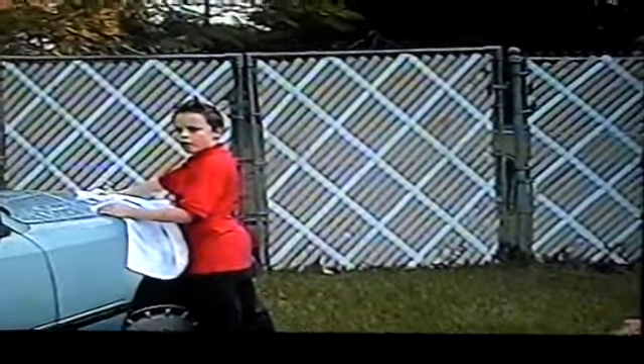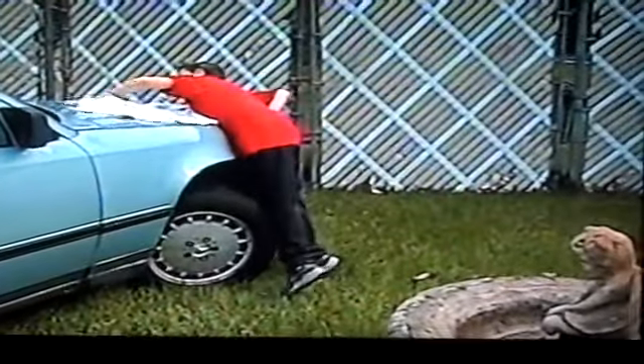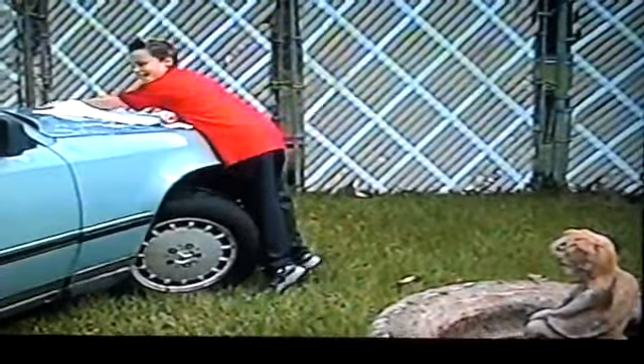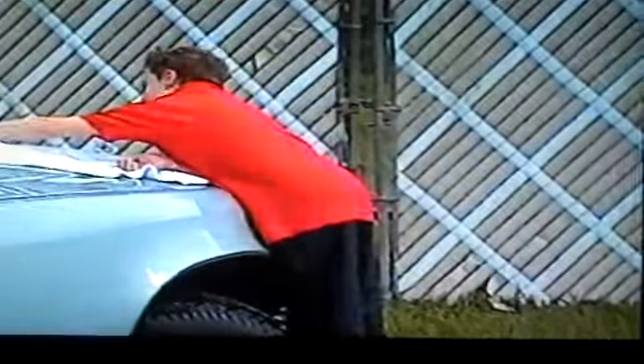What do you call that, Andrew? What do you call that? Hold on just a moment. Don't come right now. How are you? I'm all right. Mr. Baldwin? Was that necessary, what you just did? What was necessary? What have you done so far to this car?